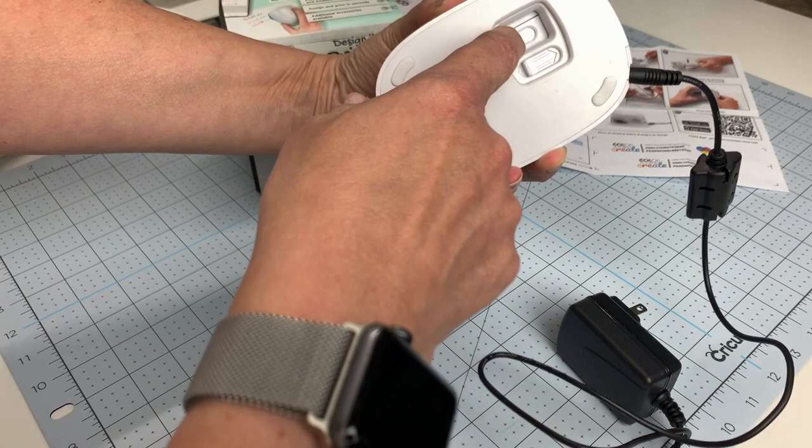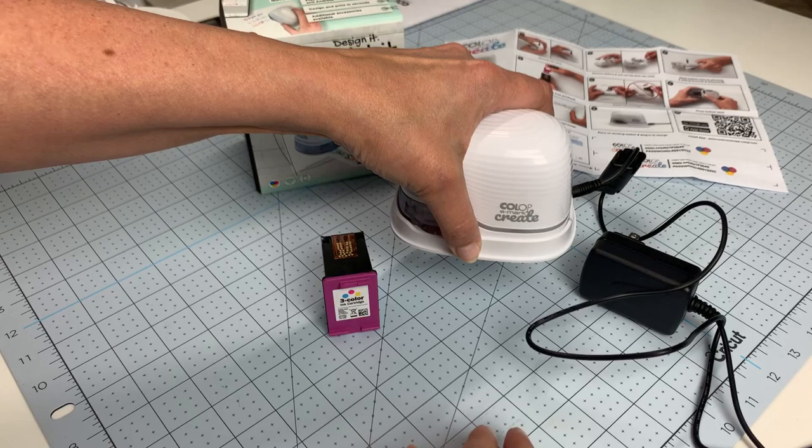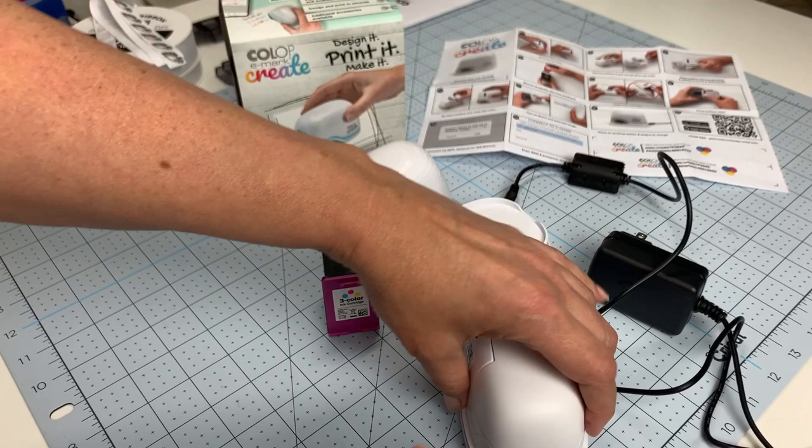There's an on/off button on the bottom. We're going to leave it off for right now while I install the ink cartridge. This little cover here — just pull that and it pops right off.